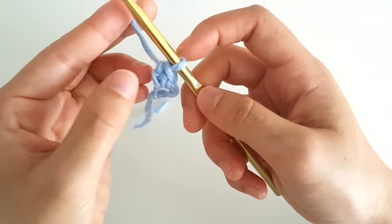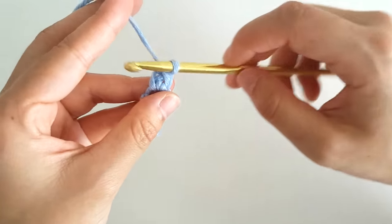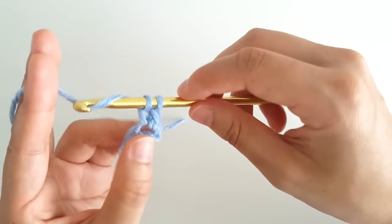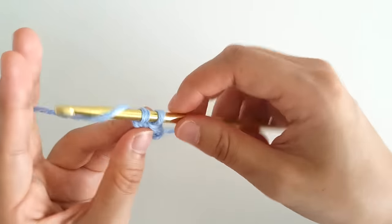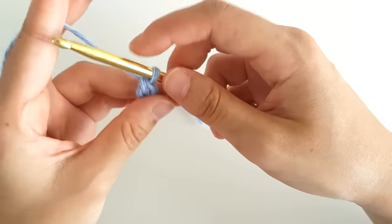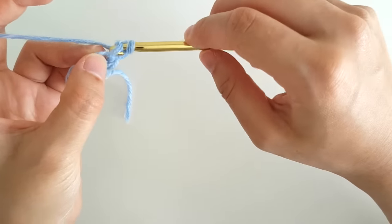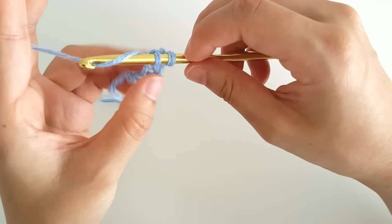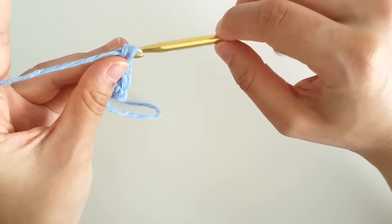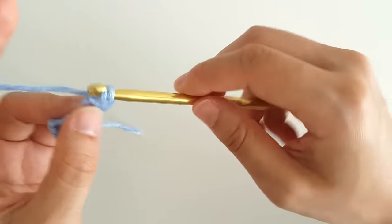Now you're going to insert your hook in between the chain and the single crochet. Yarn over and pull through 1 loop, yarn over and pull through 1 loop again. Then yarn over and pull through 2 loops. Repeat this process until your foundation single crochet chain is long enough to fit around your over bust.